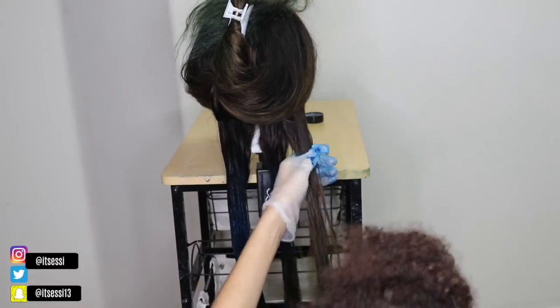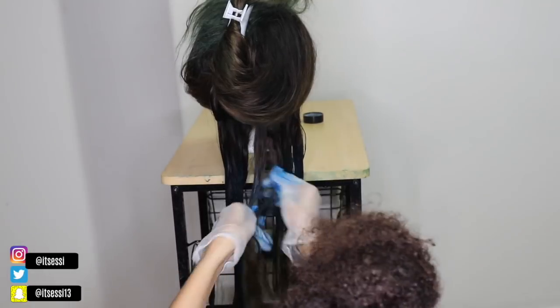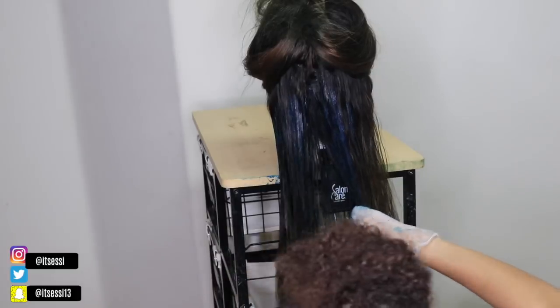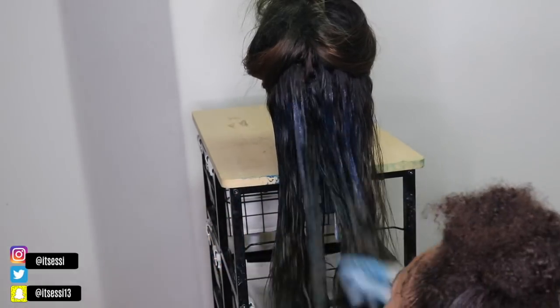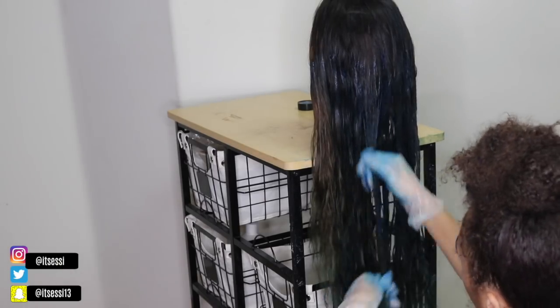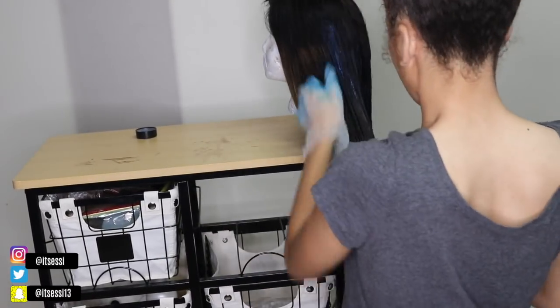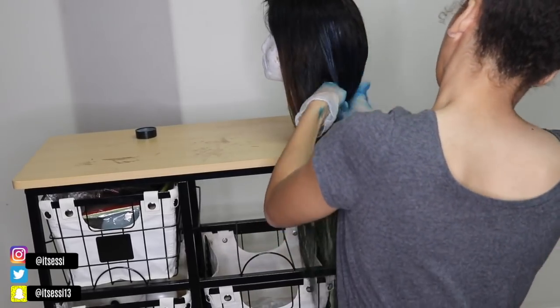I coated it up and I didn't add any conditioner or developer — just straight the color. That's what I learned: when I'm doing these colors, I don't need to add all that extra. Just use straight from the bottle. You live and you learn — I'm learning and I'm growing. So basically just add the color, make sure to work it in, and make sure you coat every strand so you don't have a random brown piece in the middle of your head.